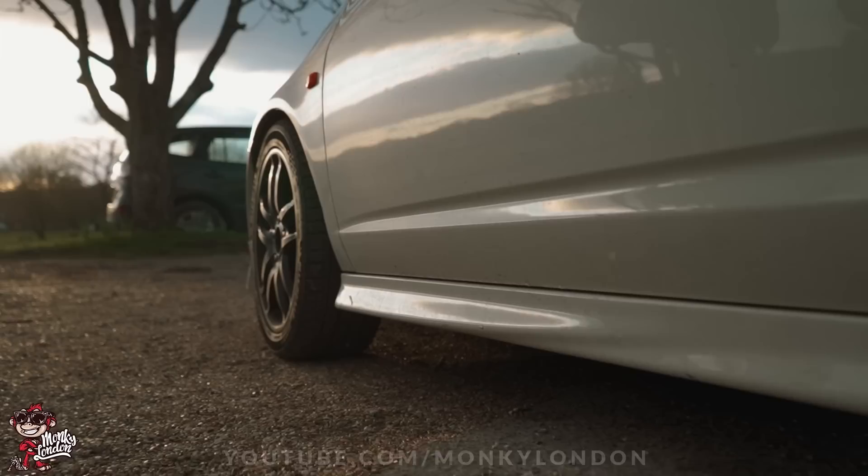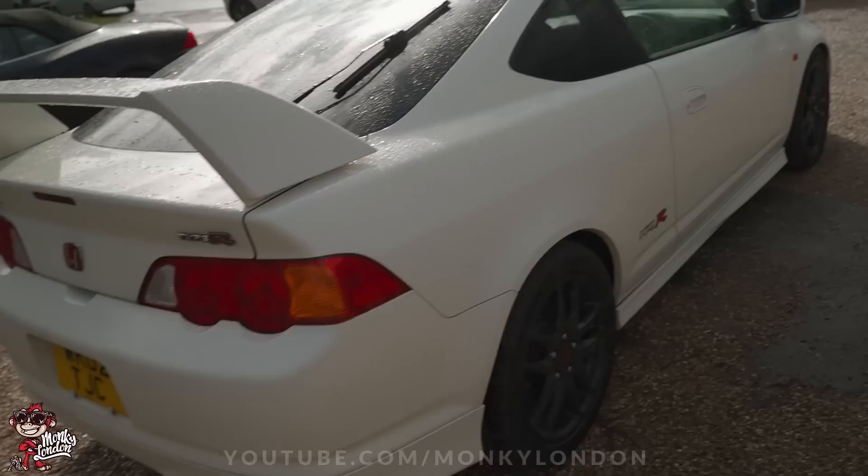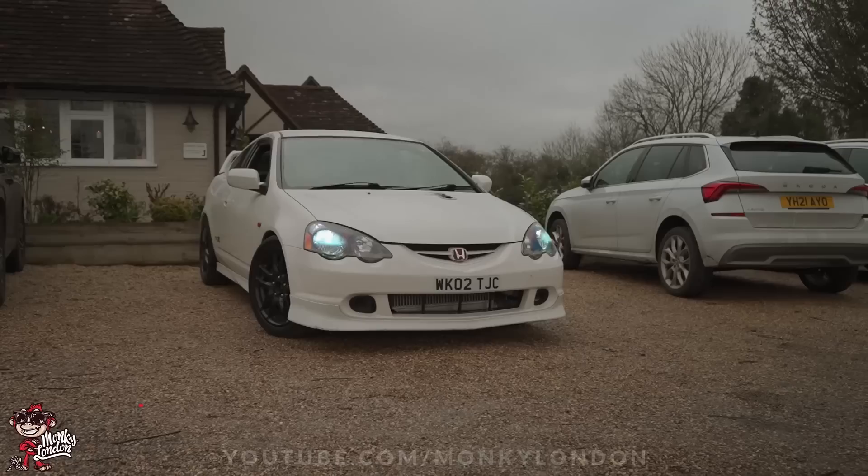Fully adjustable coilovers, set up by GL Luke. We like Luke — I did a review of him years back. He did the setup on the car originally. The coilovers are Yellow Speed. Got some good stuff going on — fully poly bushes, engine and gearbox mounts.